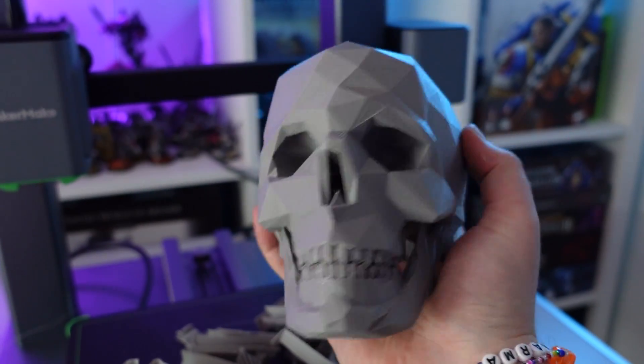This printer allows you to print some pretty special things, like a tank with working tracks, and a photorealistic low-poly skull. The AnkerMake has two modes: fast mode — these have been printing in approximately five hours, which for FDM is very, very quick — and precision mode, which AnkerMake wanted me to have a look at. So, how well can you 3D print in precision compared to fast? Well, can you print miniatures? There's only one way to find out.